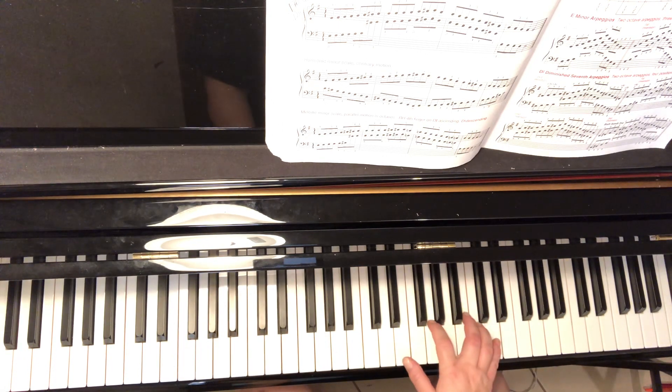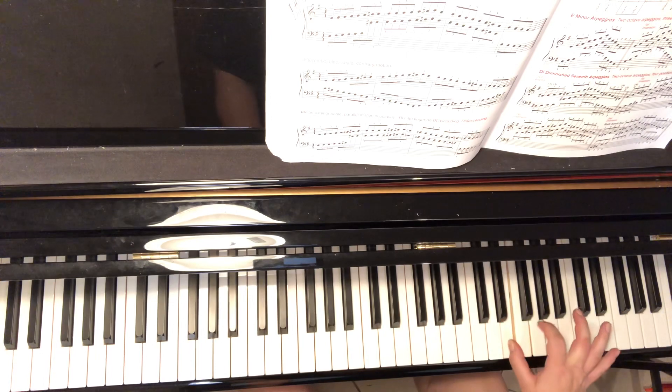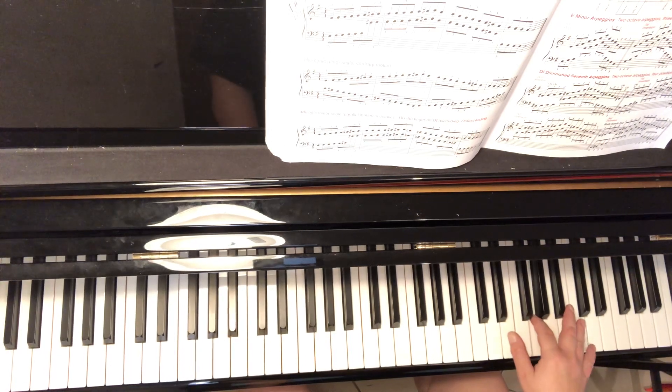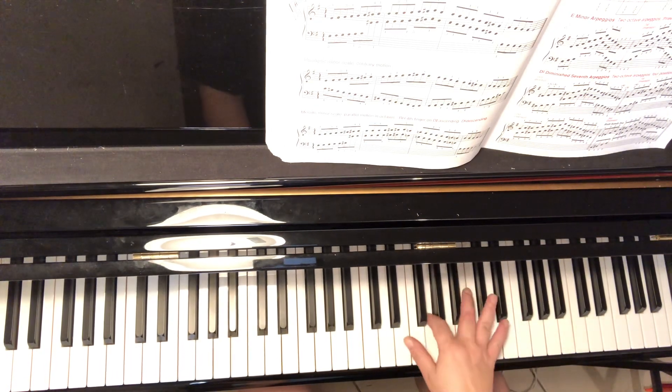Right hand fingering is 1, 2, 3 — so 1, 2, 3 on E, G, B. Tucking thumb to E, then 2, 3. And on the pinky, come back down the way you came, same fingers. Cross three, elbow away to B. A little faster.